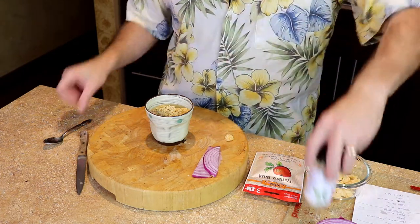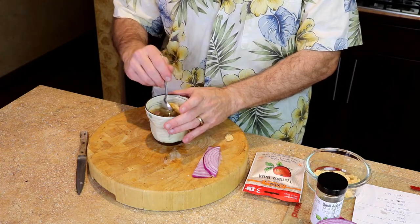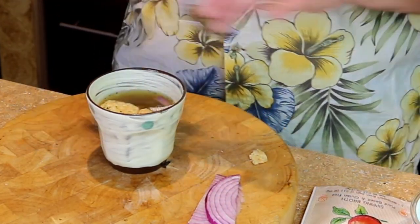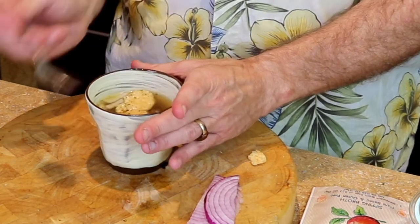Now we're at the end of our steeping using Millie's Tomato Basil Sipping Broth. I'm going to give it a good smush — that's a technical term for smushing a tea bag, or a broth bag as we call it. I'm going to get the broth bag out of there. You can leave the broth bag in if you want to give it extra more flavor when you're drinking it. It's very simple, very quick. There we are, that's it. I'm Lance and always remember to keep life tasty.